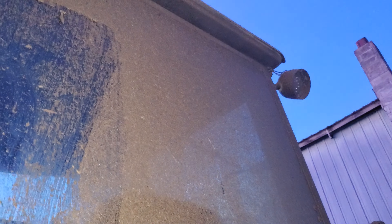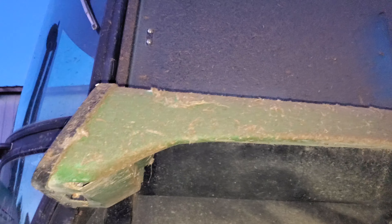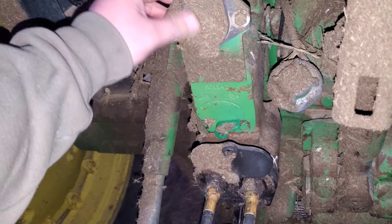We were spreading on a zero-degree day, super windy. This tractor is dirty — you can't even see through it. I just pressure washed that tractor too. It wasn't me this time — it was really dirty, just covered in manure.